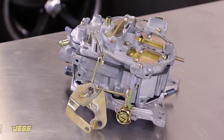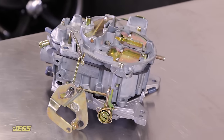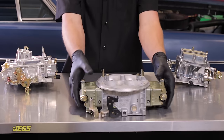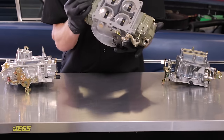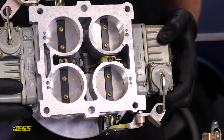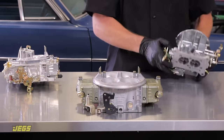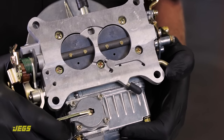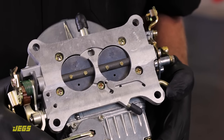Older GM factory Quadrajet and some older OE Ford intake manifolds will use what's called a spread bore. A dominator or 4500 series flange is wider than a square bore flange and is typically used on serious race engines. Then there's the two-barrel flange, which will require you to check the center-to-center measurements of the mounting holes before ordering.